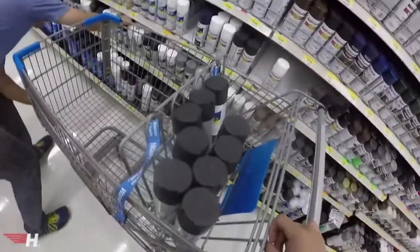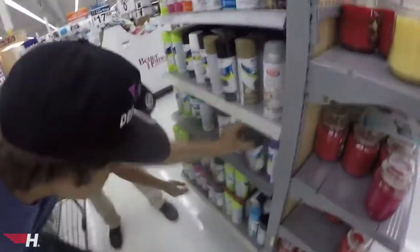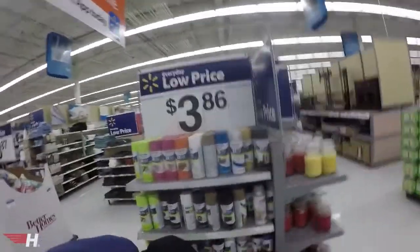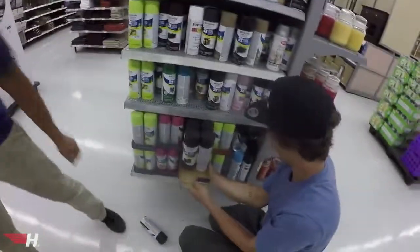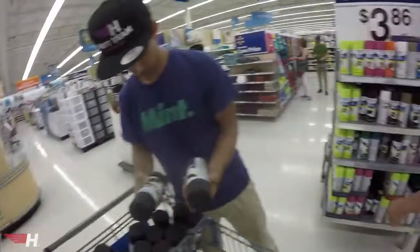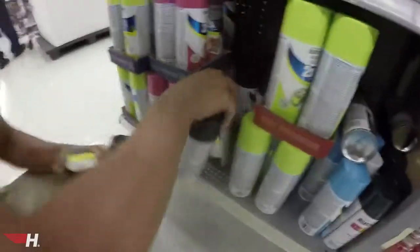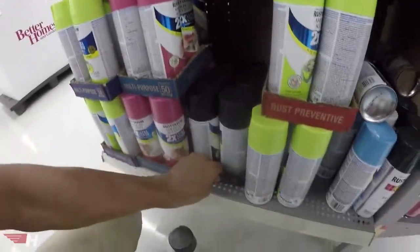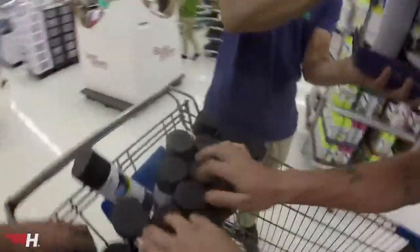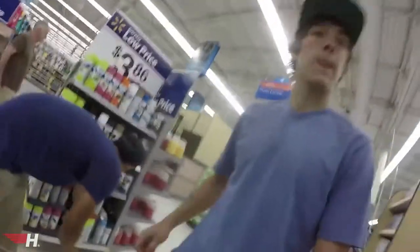We went to ask someone if they had more and walked by a little paint section — they had two full boxes of the semi-gloss we were looking for. We kept looking and found more — semi-gloss on the other side too. We counted: one, two, three, four, five, six, seven... we ended up with 24 cans total.